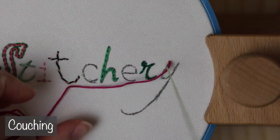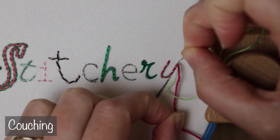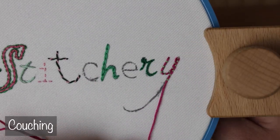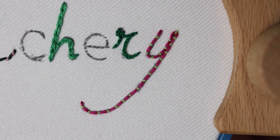Another great option for curvy letters, especially if you want to get a little extra color in there, is couching. Couching can seem a little difficult at first because it's such a different method than other stitches, but it's a lot of fun and it has a really unique texture, since the thread is literally laid on top of the fabric. The more curves you have to go around, the more tacking stitches you'll want to use.